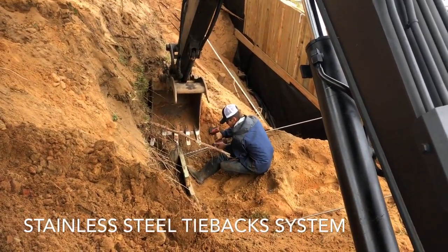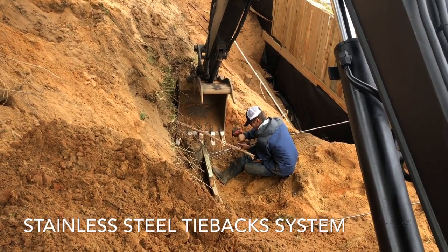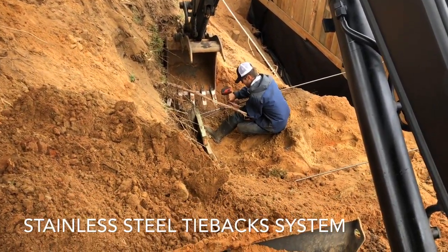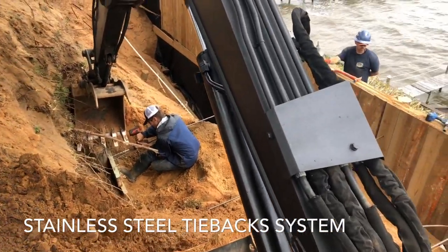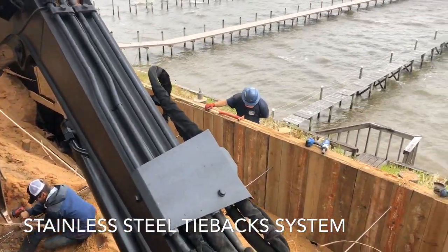Drilling for the tieback anchors now. That is a 6-inch by 8-foot long piling with double 2-foot drag plates on the front of it. Got a big large stainless steel square washer on the backside with a heavy duty stainless steel nut — 5/8-inch, stainless steel rod going all the way through the front of the wall to another square washer and nut on the piling side.